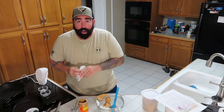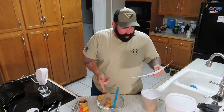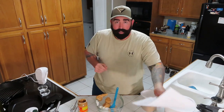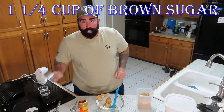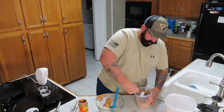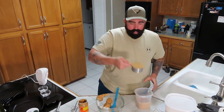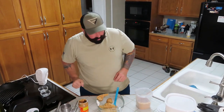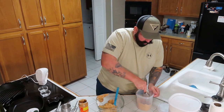After our peanut butter, we take our brown sugar — one and a quarter cups firmly packed brown sugar. Pack one cup firmly, slide it around, slide it out. Then we need a quarter cup more, firmly packed light brown sugar. Put it all in.